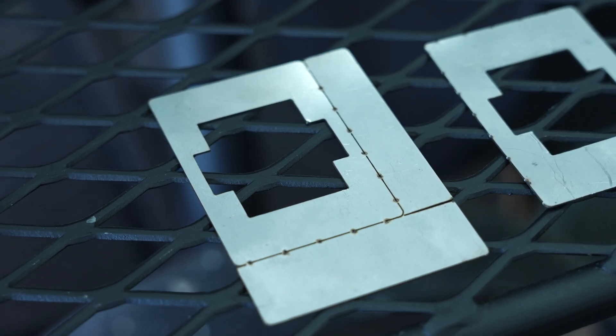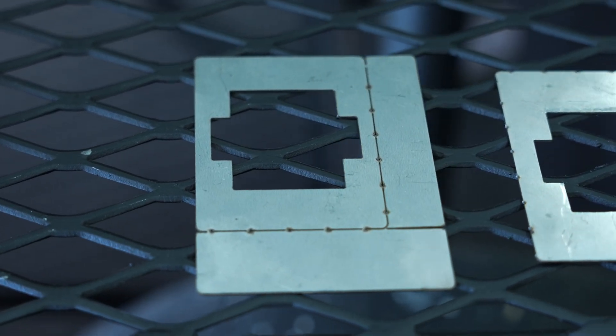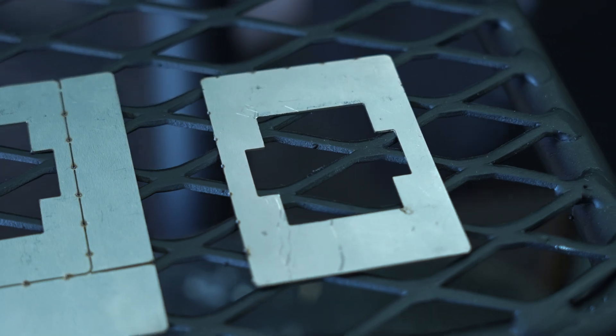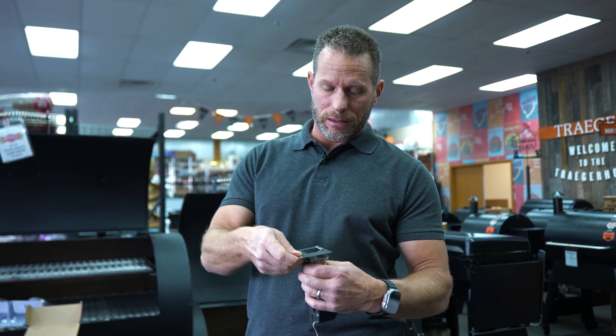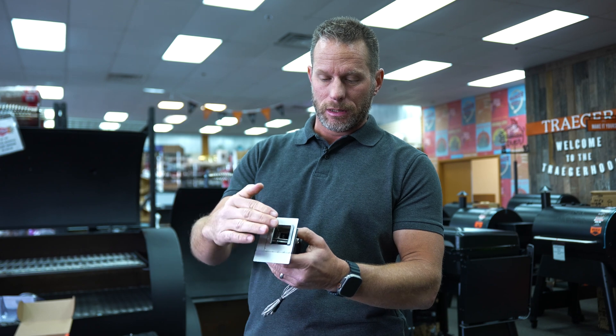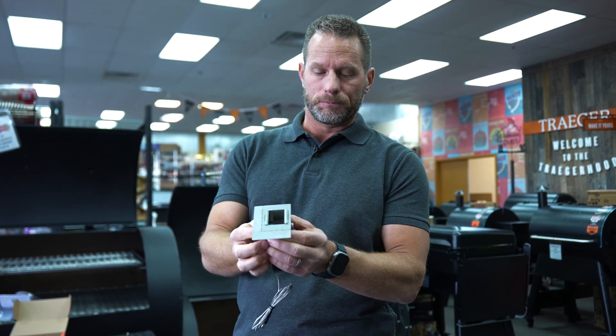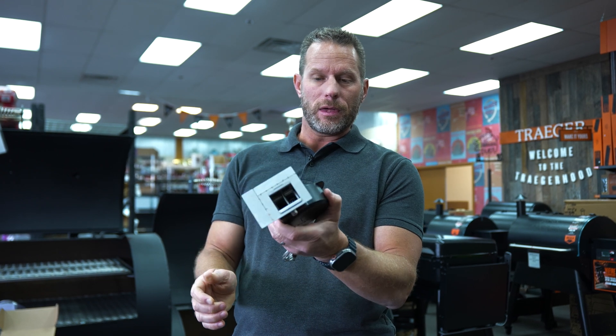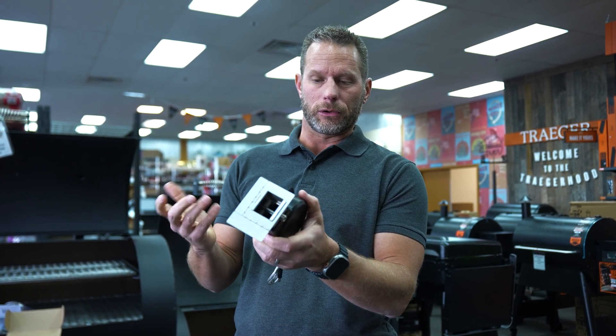There are two plates included, which give you eight different size options. The same idea as our previous generation — you basically just attach this adapter plate, then pull down and tighten these two thumb screws, and then this can be mounted on your grill.